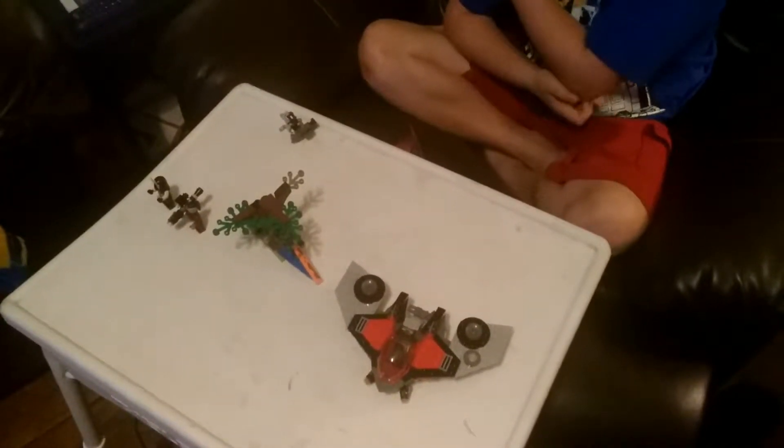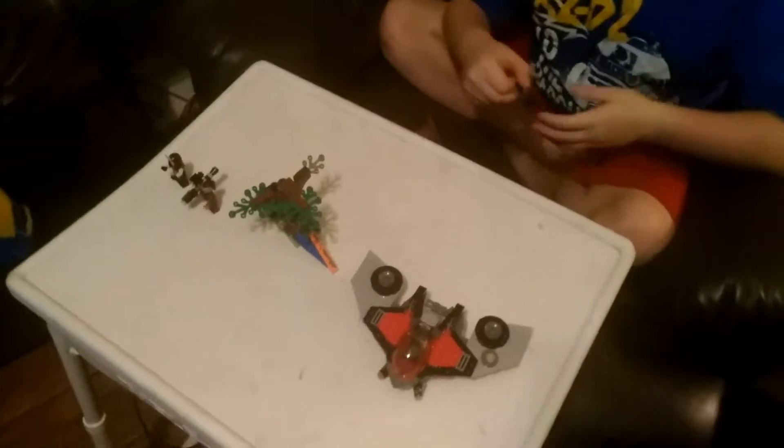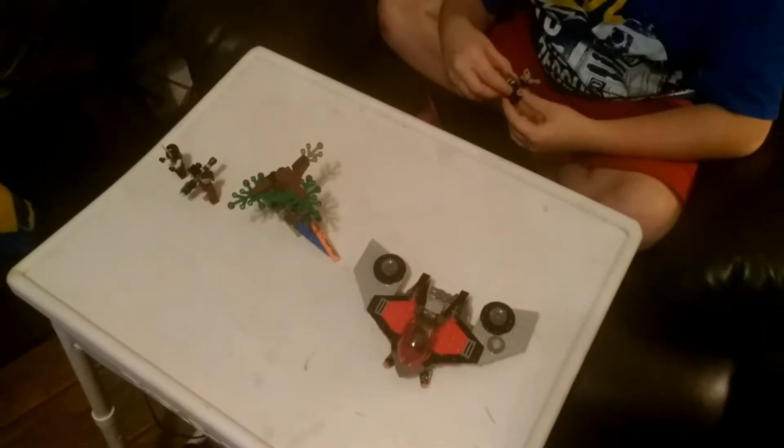My thing shut down because I had to turn it off to build this stuff, so my thing erased my other video, so go check that out.